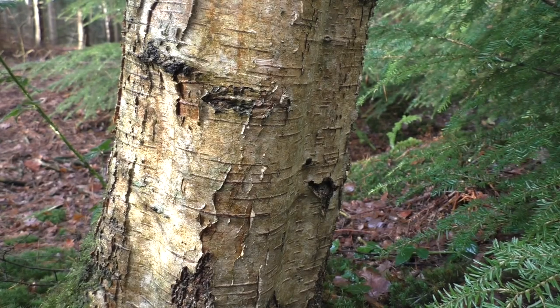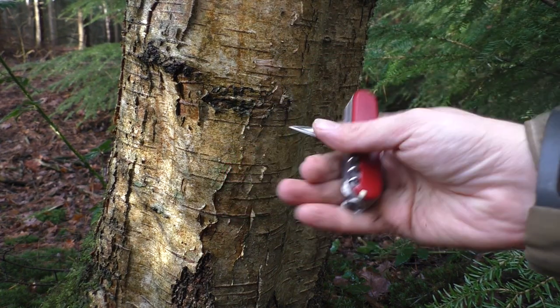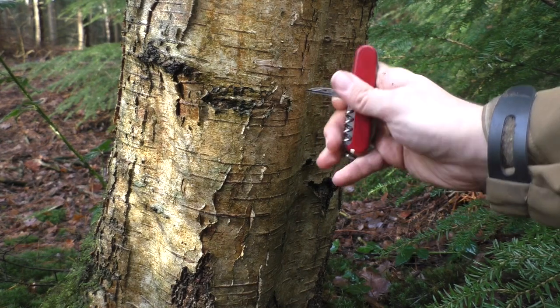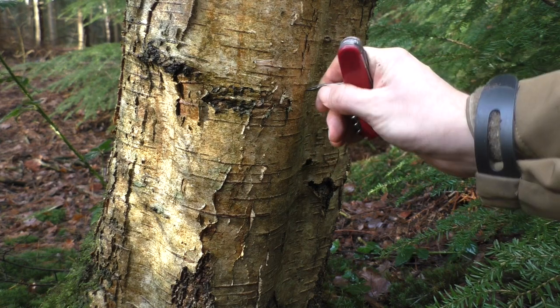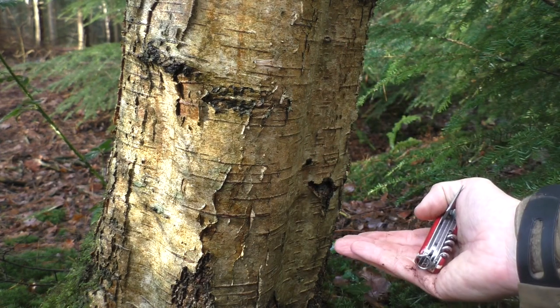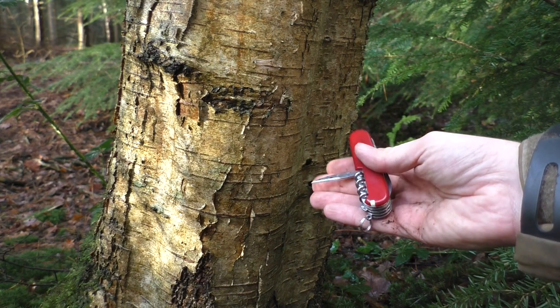Let's assume we want to harvest some birch sap – we can use the awl for that. Just get in here, start turning, and basically punch in a hole, then put a container underneath and get the sap out of the tree. Pretty handy!